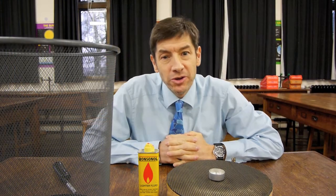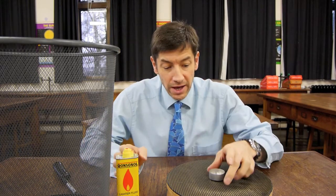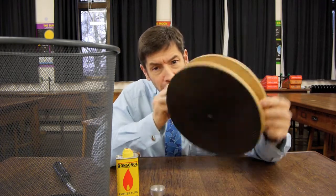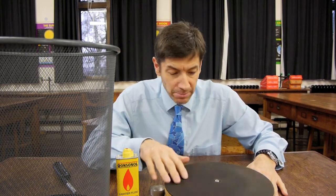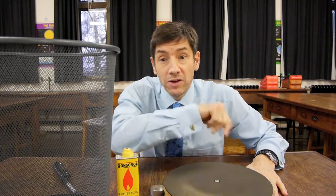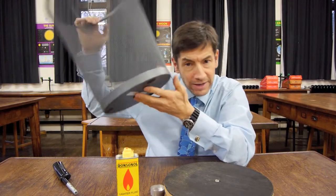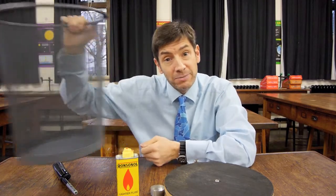For the experiment I'd like to show you, we need a few bits and pieces. We need some fuel for the flame - this is lighter fuel. A little cup to light the fuel in - this is the base of a tea light. And this is a lazy Susan, a turntable of some kind - we have them in physics laboratories, but it could be something like an old record player turntable. I've also got a waste paper bin with metal sides, a metal base, and a see-through mesh, which is going to be quite important for the experiment.